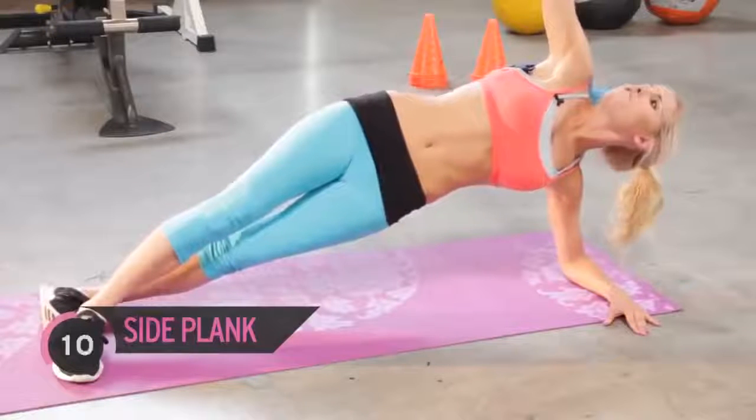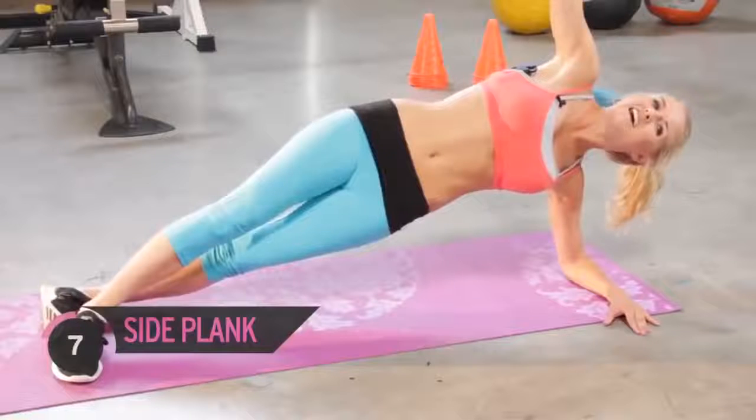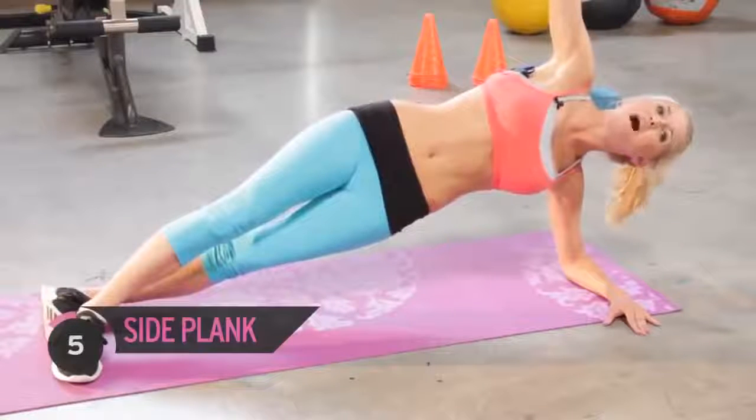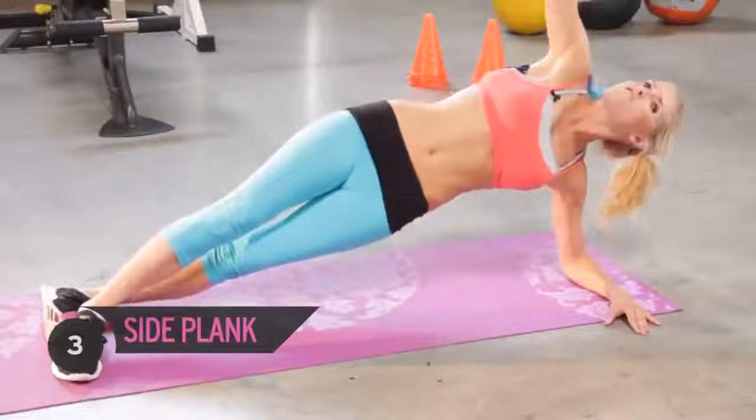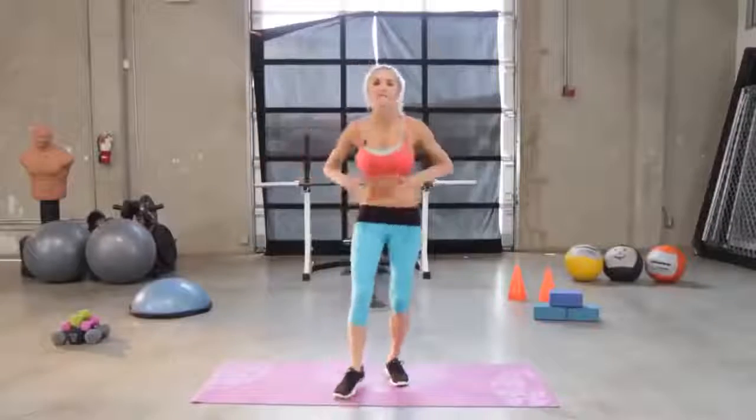Just think how good your abs are going to look if you really gave a lot of effort into this workout. Almost there — are you feeling the burn? I can feel it, it feels good. Relax! Great job everyone — there you are, you're going to be on your way to getting a flat stomach.